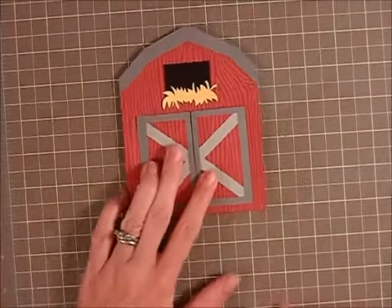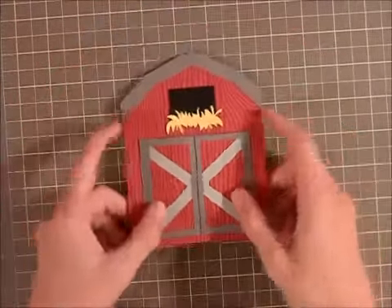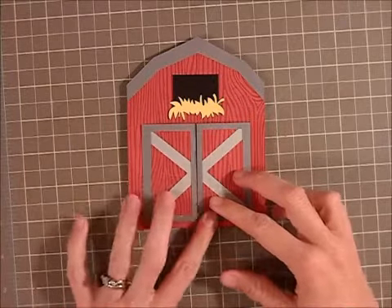Hi guys, it's Cheryl, the Craft Nut 32, and I am here with another Silhouette Sunday. This time I'm sharing this really cute little barn card. I love it because here's the barn — you open it up and there's a little cow that says Moo. So this card was really fun to make.